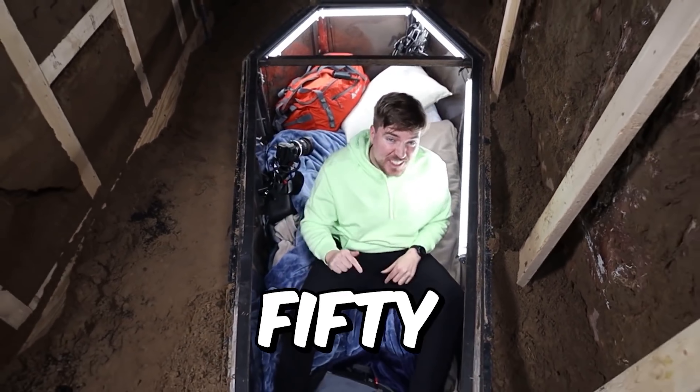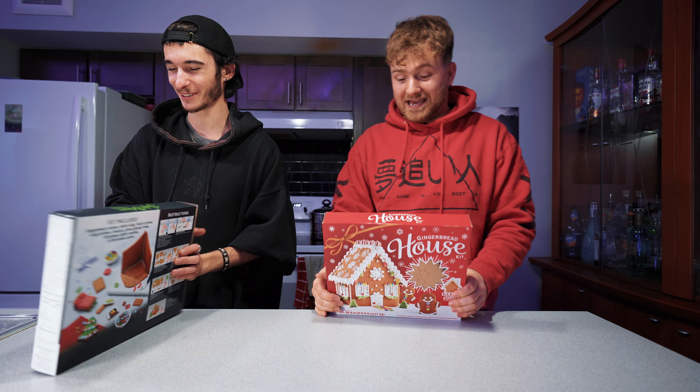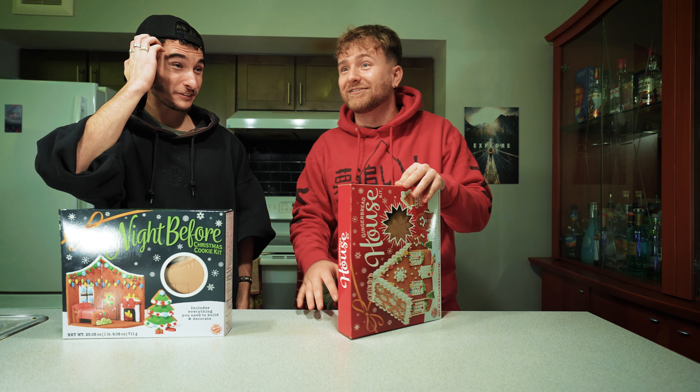We'll be out doing challenges and pranks. Wait Josh, what is MrBeast doing? He's gonna spend the next 50 hours buried alive in a coffin. That's what he's doing. And he's not here making gingerbread houses with the boys right now.